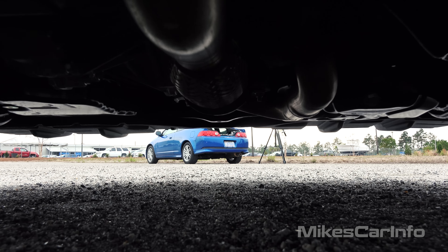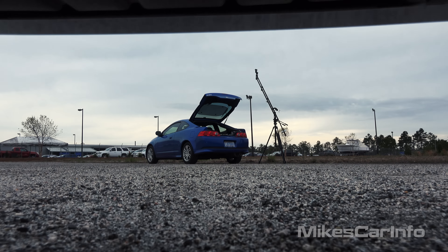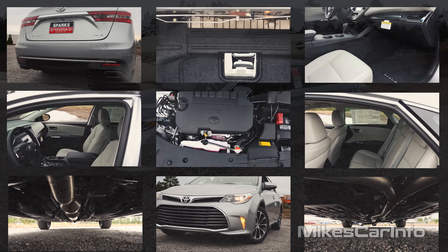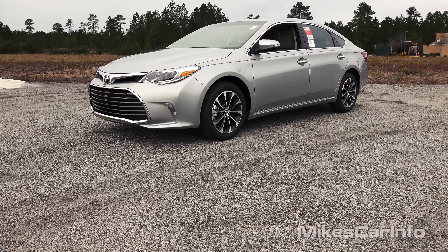Hey, this is Mike. I'm in Myrtle Beach, South Carolina visiting Sparks Toyota, and I'm checking out a 2016 Toyota Avalon in the XLE trim level. So this is a really smooth, comfortable, and classy vehicle. Super impressed with the features, the styling, and just the overall comfort of the vehicle. So let's go ahead and check it out.